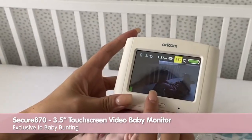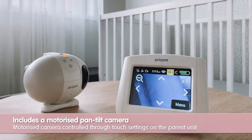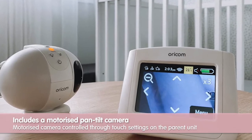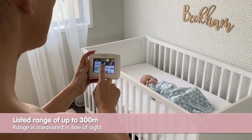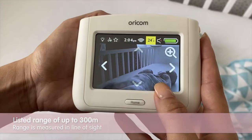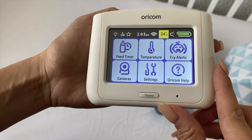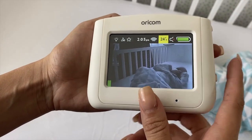We personally love that it has the high quality, easy to use touchscreen. It has a motorized pan tilt camera with both high definition sound and high resolution screen quality, with an impressive up to 300 meter range. The monitor itself cleverly displays room temperature, temperature alerts, cry alerts, and feed timers, just to name a few.